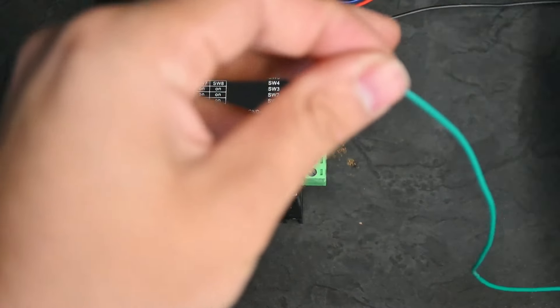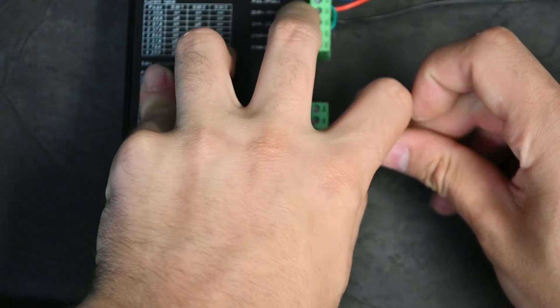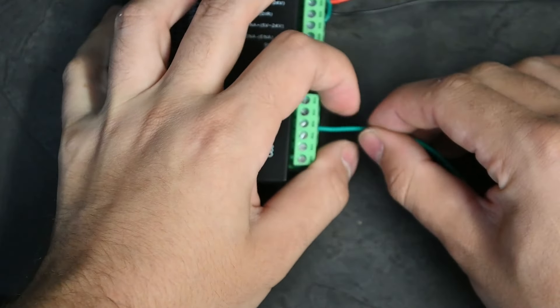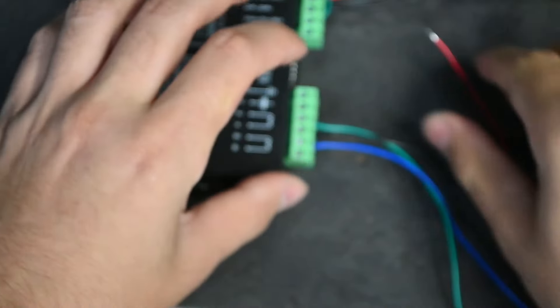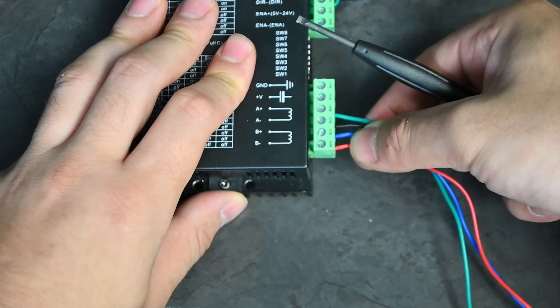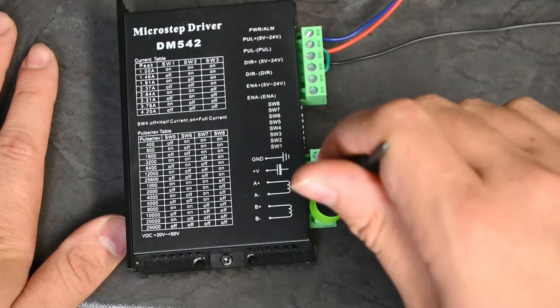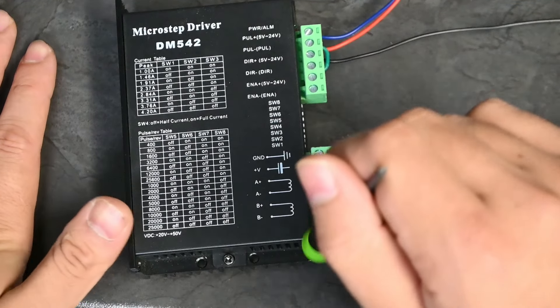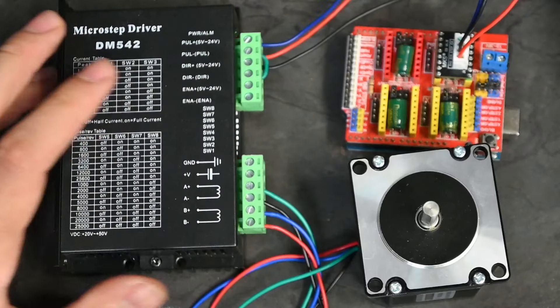We'll take the black and green and put them into A — make sure A is the third connection from the top, as the other two are for power. Then we move on to blue and red: put blue into B+ and red into B−. Give them a light tug to make sure they are secure. Also make sure you've stripped enough wire from the tips — clamping on insulation will prevent a proper connection.